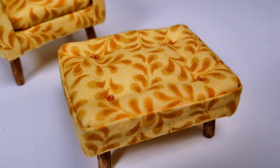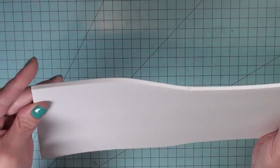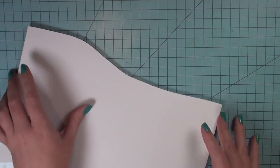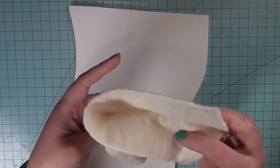I will link the original chair tutorial in the icard above, and I will also link the original template in the description below. The first thing you're going to need is some scrap foam board. This is 3/16th inch foam board, but you can use whatever you have.